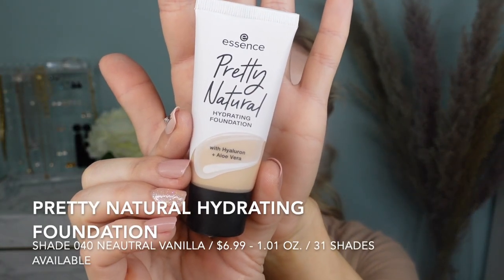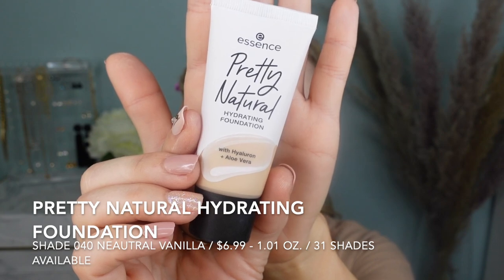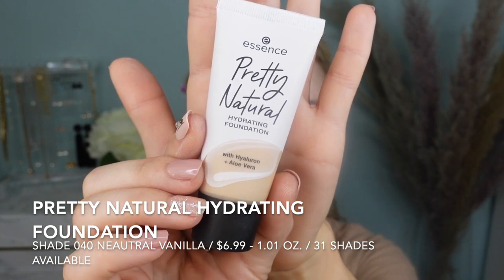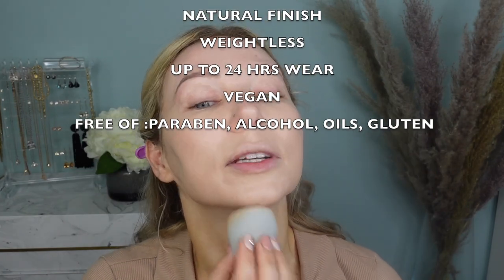For my foundation today, I'm going to be using the Pretty Natural Hydrating Foundation in shade 040 Neutral Vanilla. This retails for $6.99 on the Essence website — one ounce of product, available in 31 shades. I filmed a wear test and full review for this foundation on my channel, and I will have it linked in the description box. I know this shade matches me perfectly. It feels hydrating on the skin, like you're putting hydrating lotion on. It gives really nice coverage, looks like skin, and is slightly smoothing.